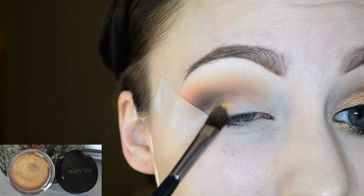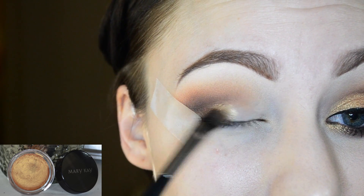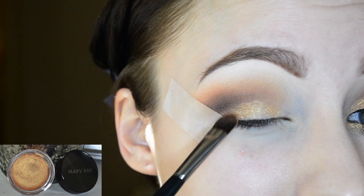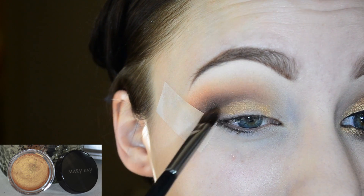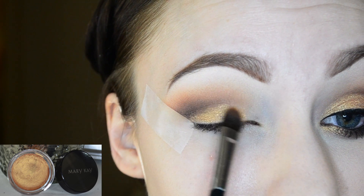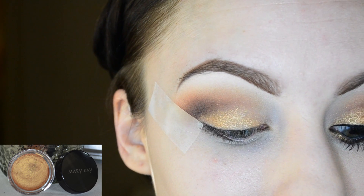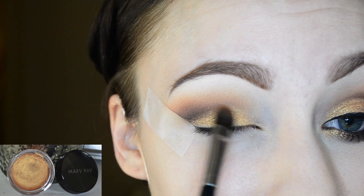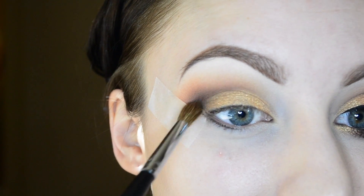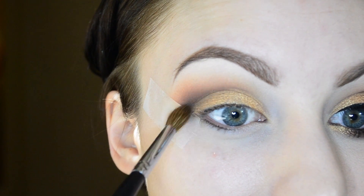Now I'm just patting the color apricot twist right onto the lid to sharpen up everything and create sharper edges. This is a cream shadow and it's really nice because you don't even have to set it — it almost dries to a powder-like finish and stays all day. I'm using my blending brush to clean up the crease and get rid of any cream shadow that got in there.